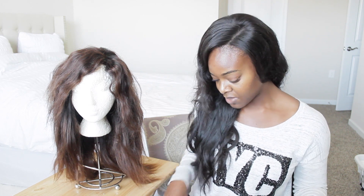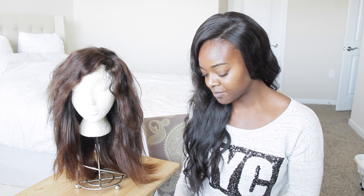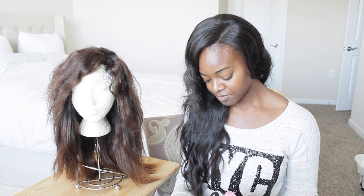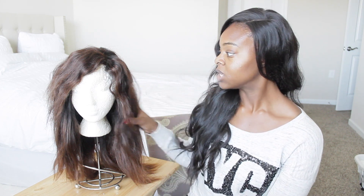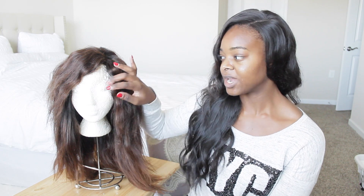The curls hold up very well in this hair. I like to curl rather than keep it straight. I can curl it on Monday and it'll stay like that until the end of the week, then I'll re-curl on the weekend to freshen it up. This hair definitely holds curl very well.